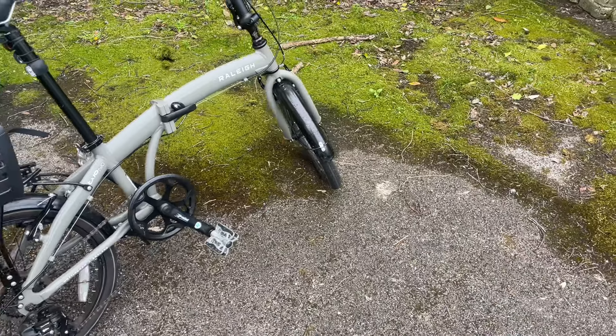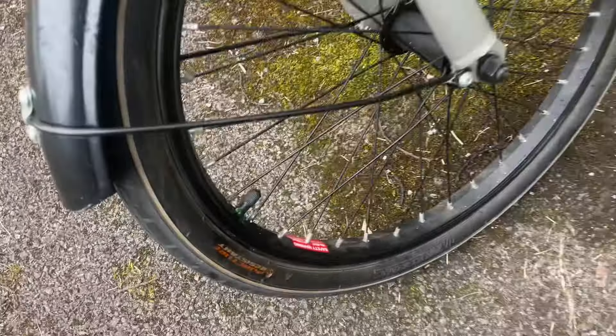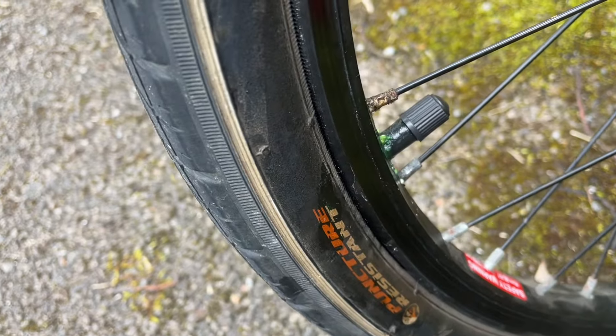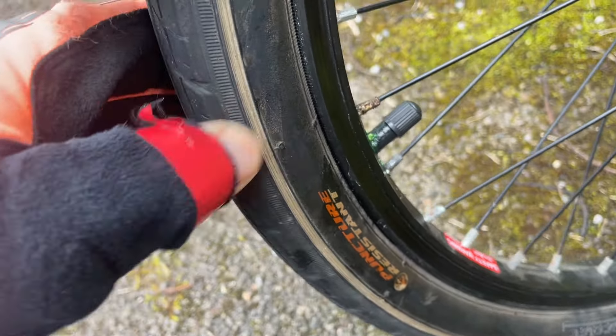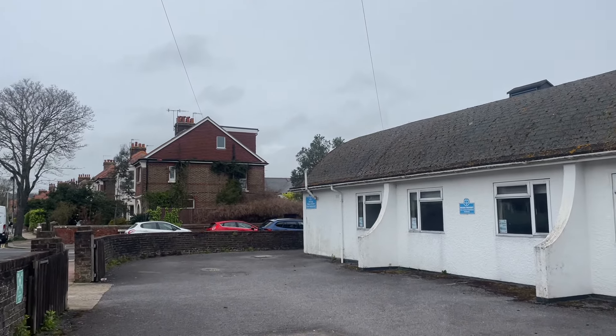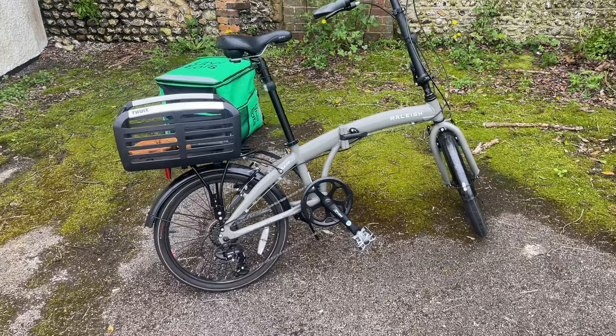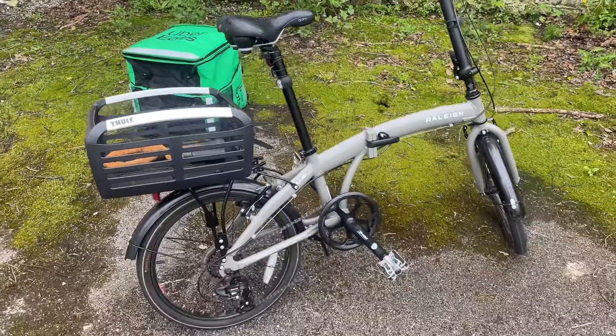It's not off to a good start — a couple of things have gone wrong, let me show you. First problem of the day: I noticed a load of green gunk coming out around the valve, so I think we have a puncture on the front tyre, which isn't great. And then second problem of the day, it started raining. It wasn't forecast to rain until about five o'clock, and the bike just fell over and my bag's fallen on the floor. So it's going really great so far.